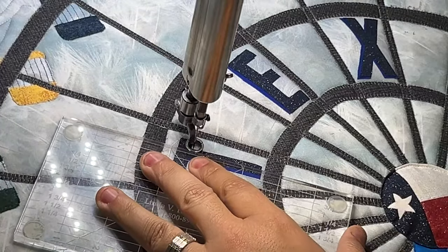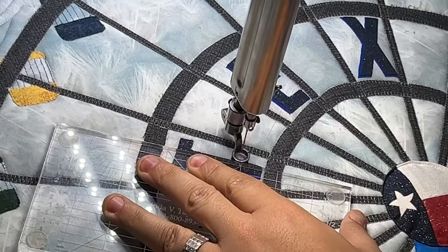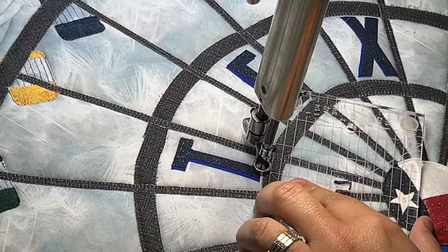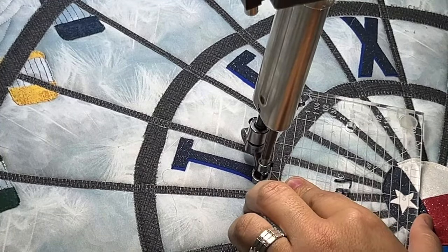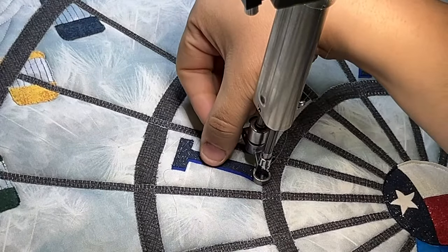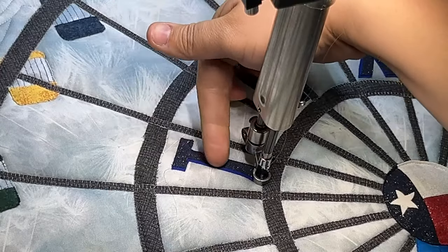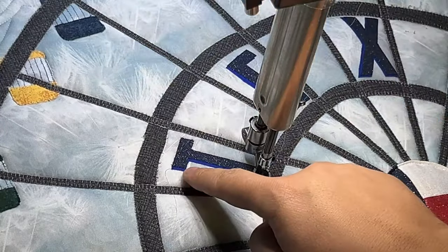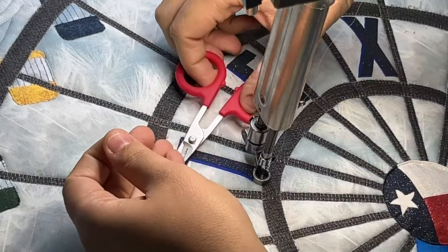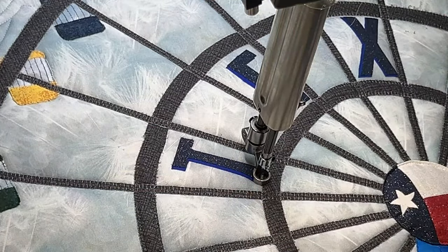These letters have a natural shadowing behind them from the way the group of ladies made the quilt, so we really want to help accent that natural shadowing. You've got the glittery T and then the solid royal blue. You're going to do a stitch in the ditch along the glitter, and then on your way back you'll do a stitch in the ditch on the outside along that royal blue. That's going to help give the illusion that these letters are popping off as much as they can.